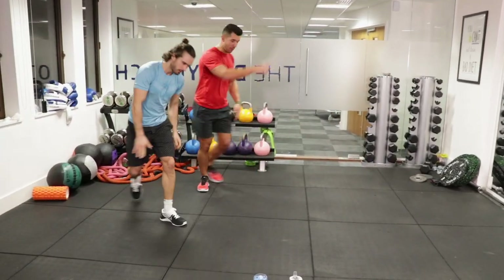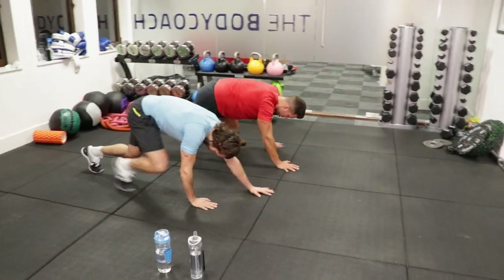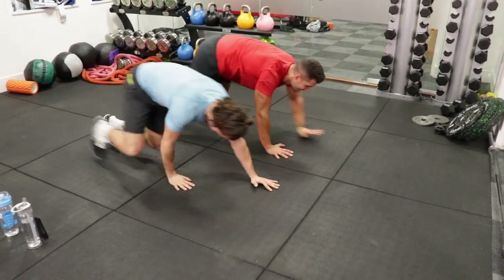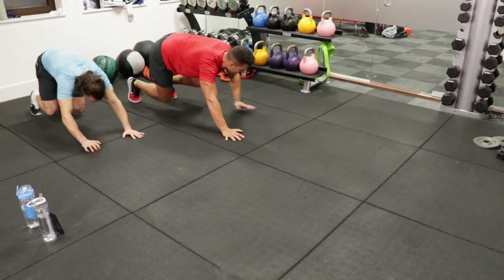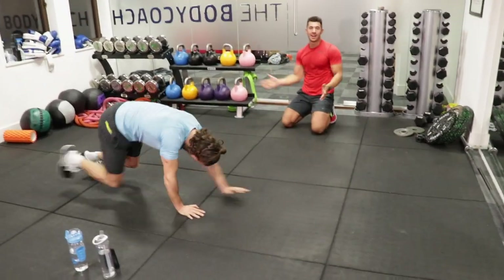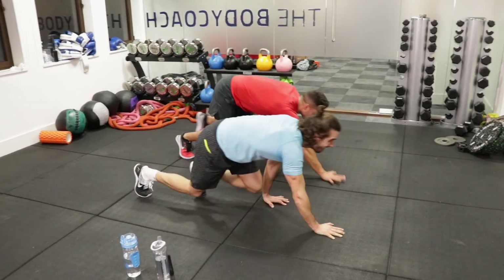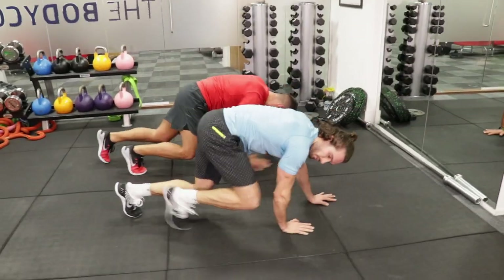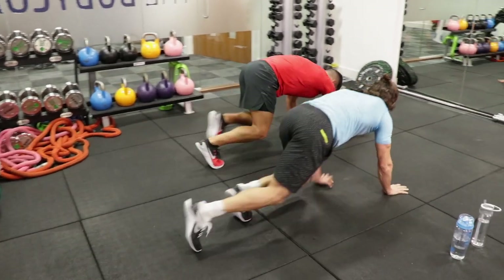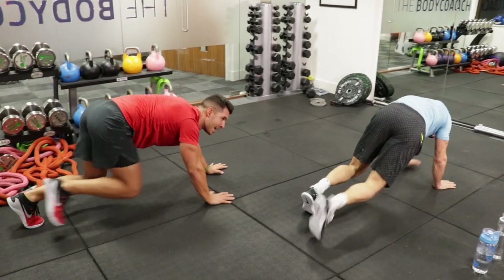Bear crawls. On your toes, on your hands, moving forward. Keeping those knees low to the floor. You can travel in any direction — do a little 360. Use the space you've got. The beauty of HIIT training. We've got 15 seconds. Last push, five seconds.